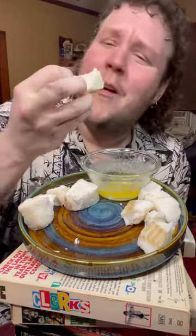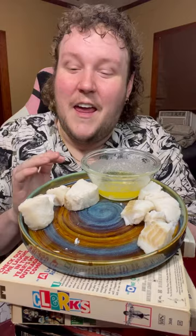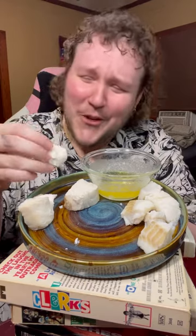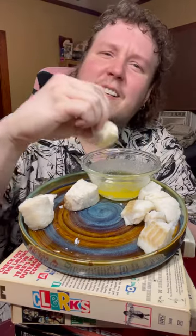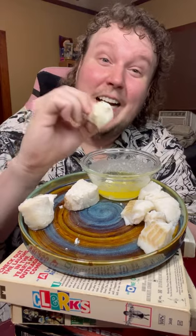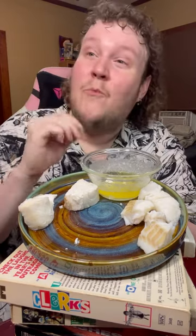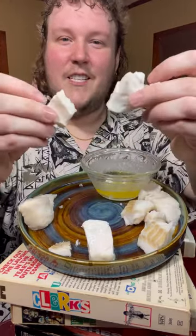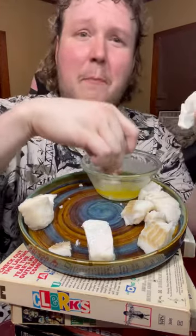That butter makes it go. Y'all probably don't know this, but halibut is one of my favorite fish ever in the whole world. That butter treats it so good. It really doesn't taste as sweet as I thought it would, because I thought that 7UP was going to kind of make its way through — it didn't though. How awesome is that? It's like chips and dip, but the dip is butter.